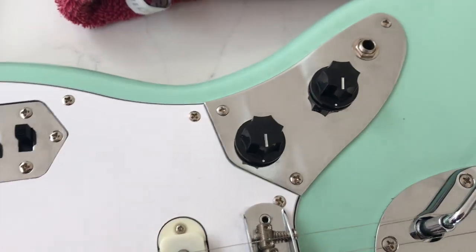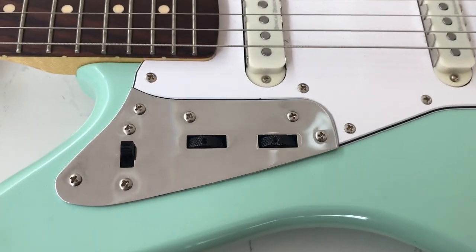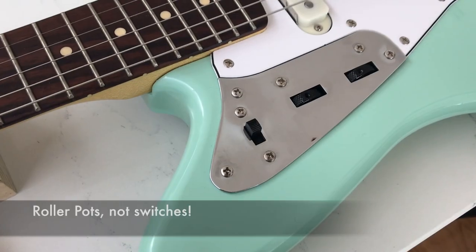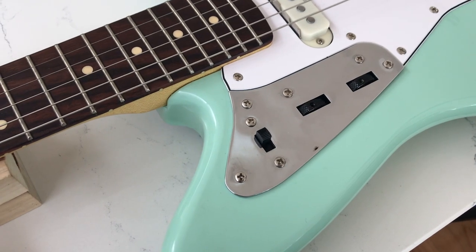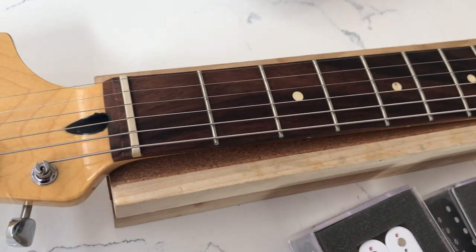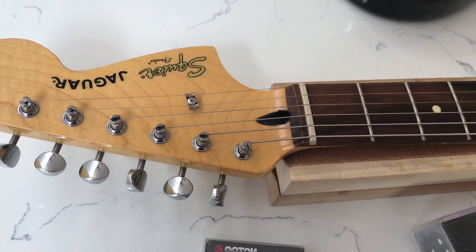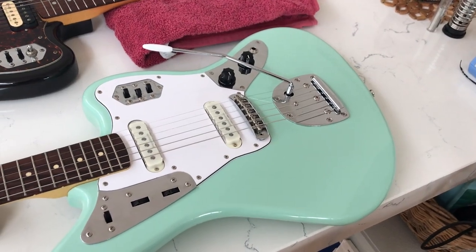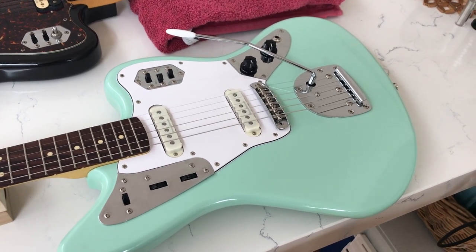But instead of using the tone as a tone, I'm going to be changing them both to be volumes — one for each pickup, so volume for neck and volume for bridge. The roller switches are going to be used as the tones instead. The lead-rhythm switch is going to be changed to be a series and parallel switch. The final mod I'll probably do is just to change the nut for a bone nut. I'm going to keep the tuners because I like them — they're pretty solid.